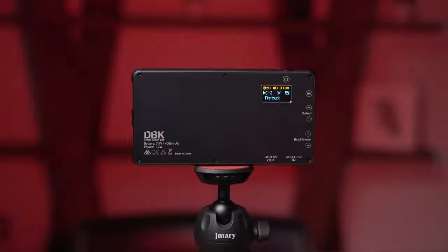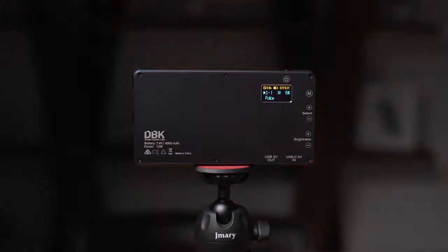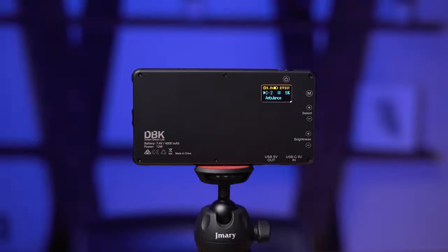The third group is fire truck, which mimics the light of a fire truck. The second one in this group is police, which I really like for short movies — it is really useful. This is only at 5% brightness. I will increase it to 100% so you can see the full brightness — it is making me blind! I will change it back to 5%. And now this is ambulance, which gives you a blue flash light.